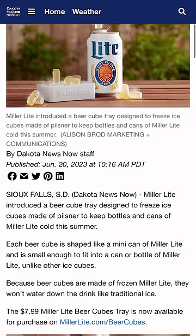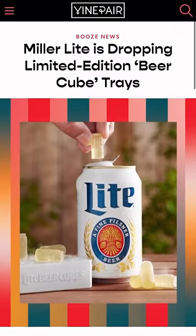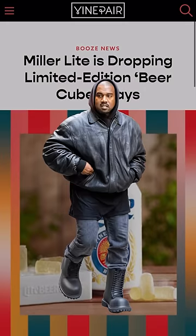Beer brands are constantly using unique marketing tricks, and Miller Lite embraced their product drop strategy — you know, when a brand intentionally releases a limited-time, low-inventory product, pretending there is a massive demand for it.